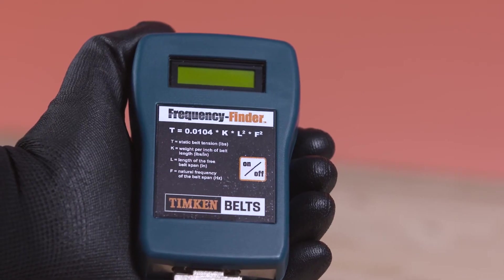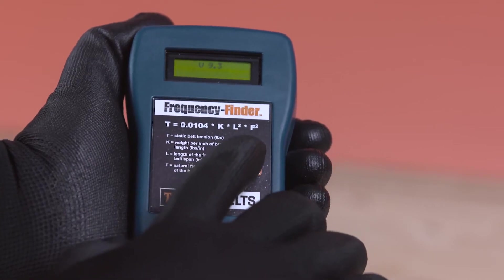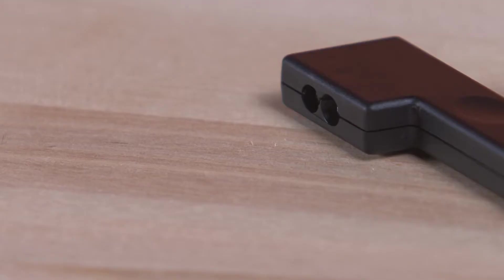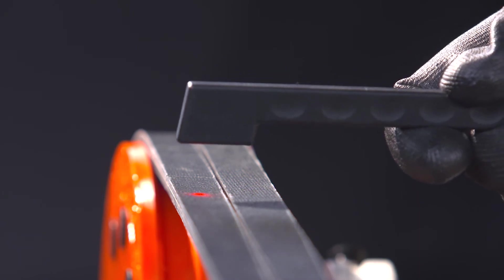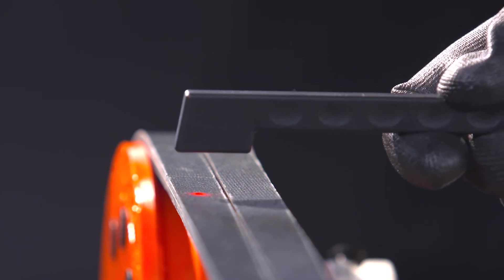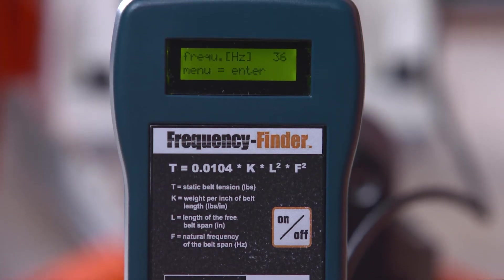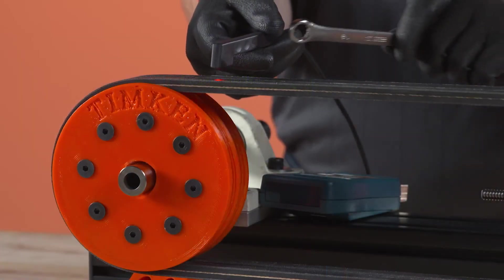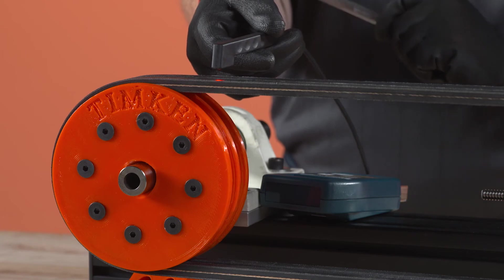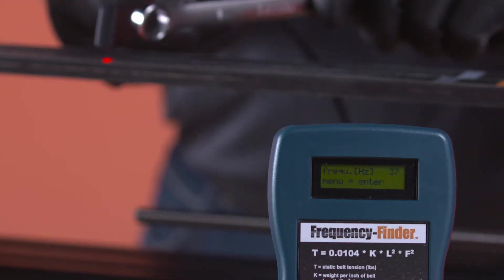Now, let's go through the procedure for using the frequency finder. Switch on the unit by pressing the on-off button located on the keypad. The laser light will now be visible. Hold the probe about half an inch above the free belt span with the laser light directed at the belt. Tap the belt so that it begins to vibrate. On drives with long belt spans or low tension, tap the belt lightly and take the reading near one of the pulleys.